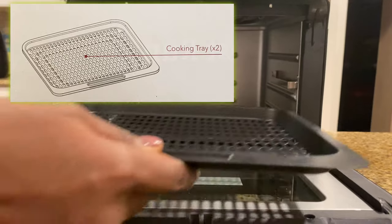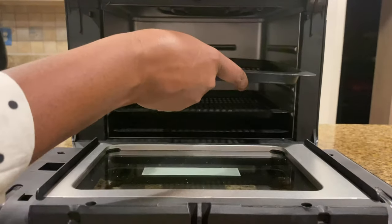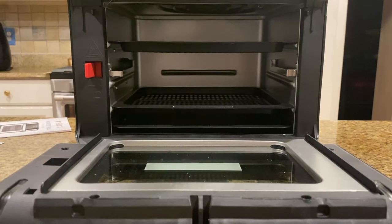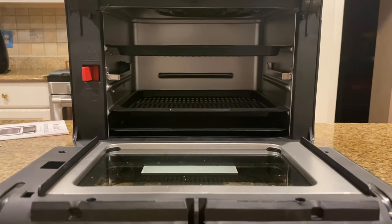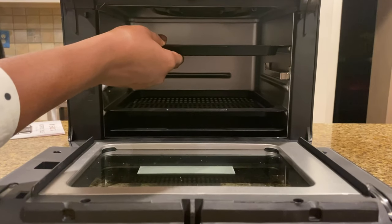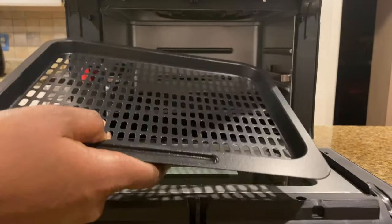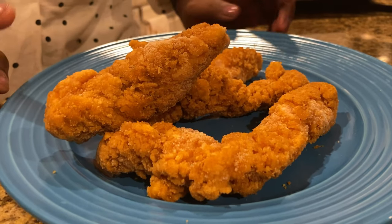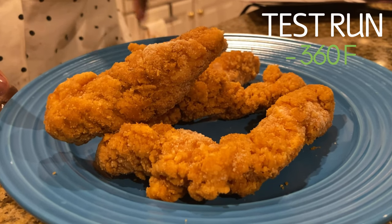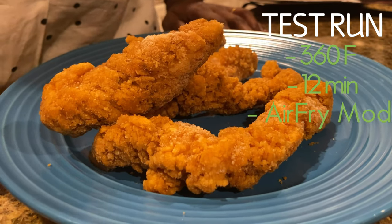If you're going to bake chicken strips or chicken fries, you have two plates — you can place them here or move one up to create more space, so you can do a large batch without waiting for two rounds. We can adjust the upper and lower positions. This is how the grill trays go in. For the test run I'm going to air fry chicken strips, which calls for 360°F for 11 to 12 minutes, in air fry mode.